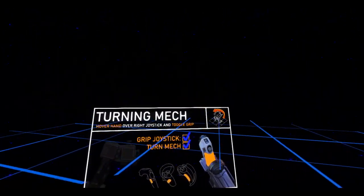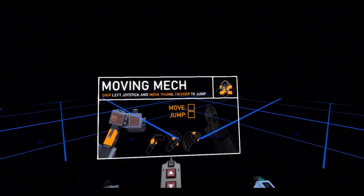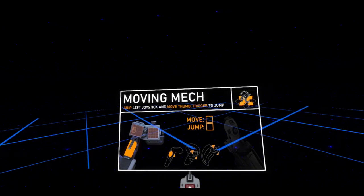Turning the mech: hover hand over right joystick and toggle grip. So this is how you turn. Moving the mech: grip left joystick and move thumb.